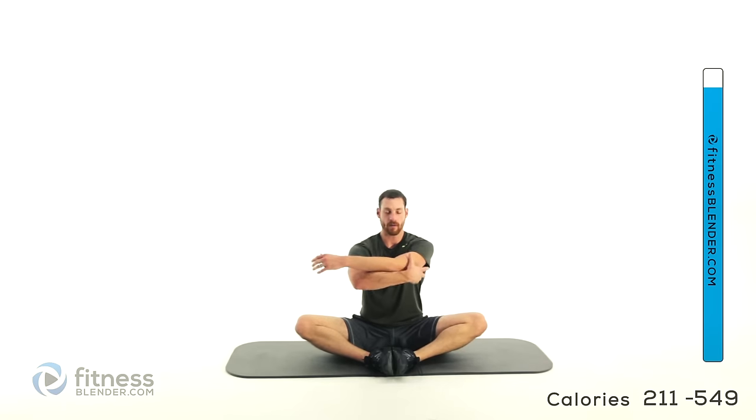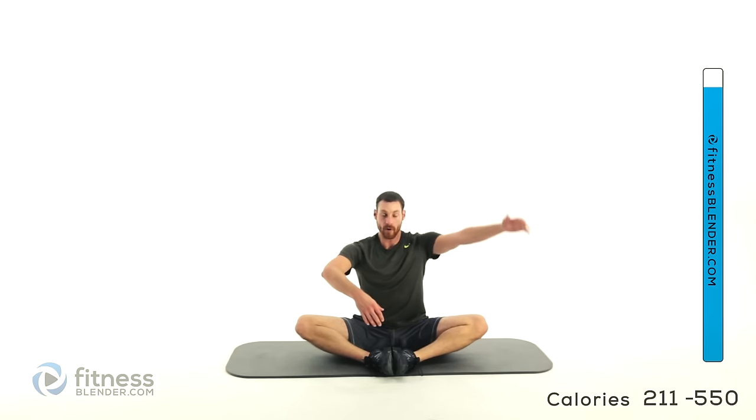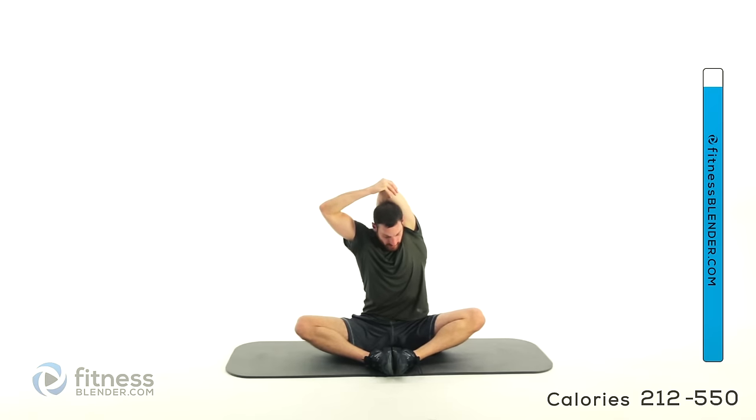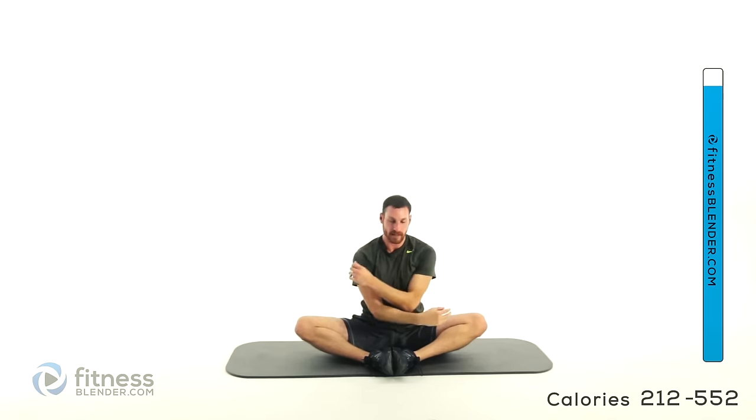Let it relax and drop down to the ground — feet together nice and close, pull those heels in nice and close as it's comfortable. Get that torso nice and straight, then press those legs down out to the side using your muscles to pull those legs down rather than pressing with your arms. Bring an arm up over top of your head, grab that elbow and pull across. Same thing on the other side. And let that relax.